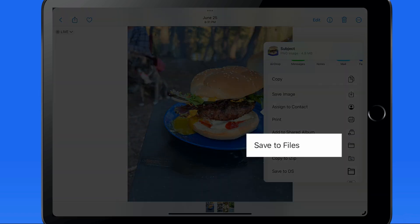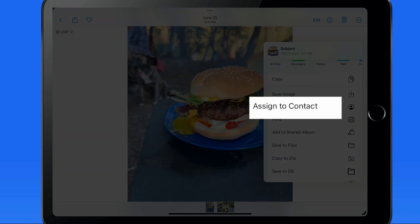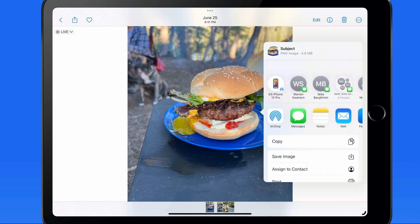You can also save to the Files app, or even assign the image to a contact. Let's share this using Messages.